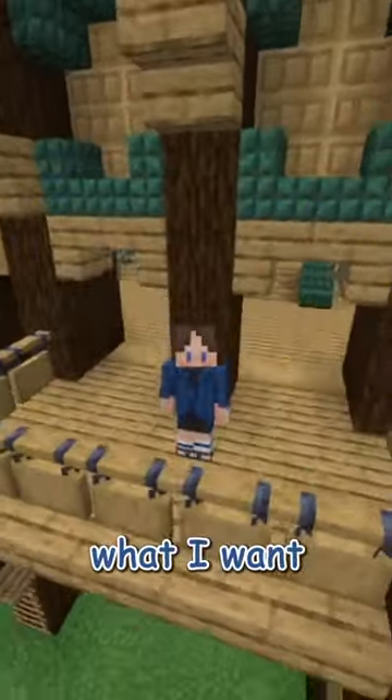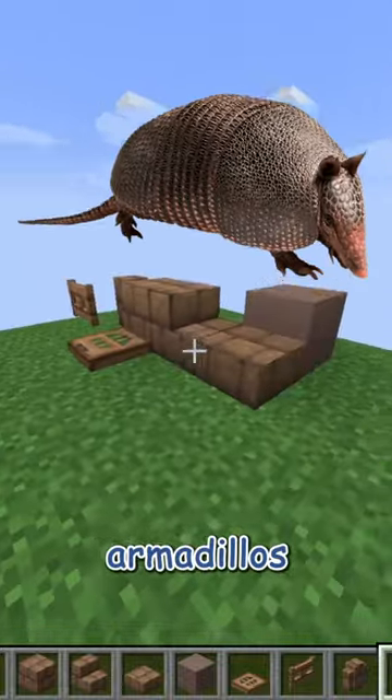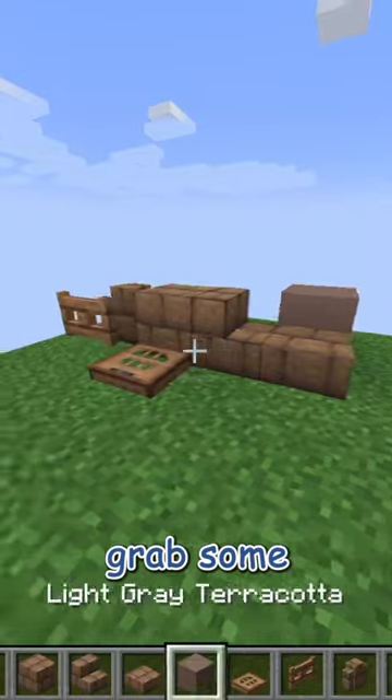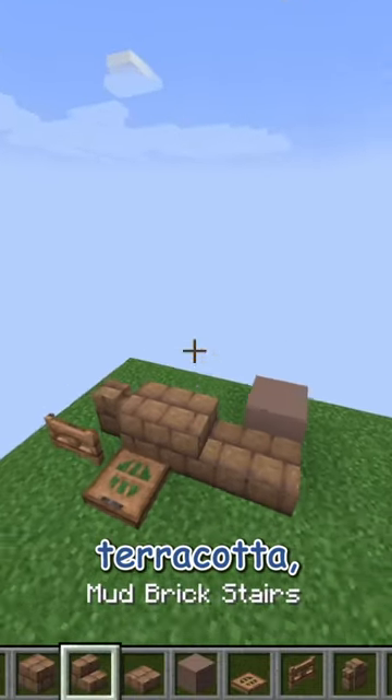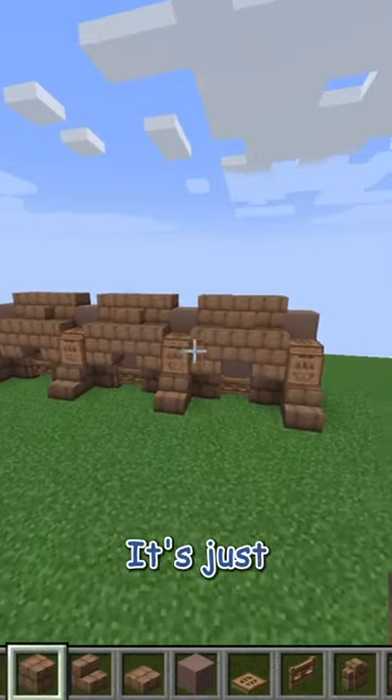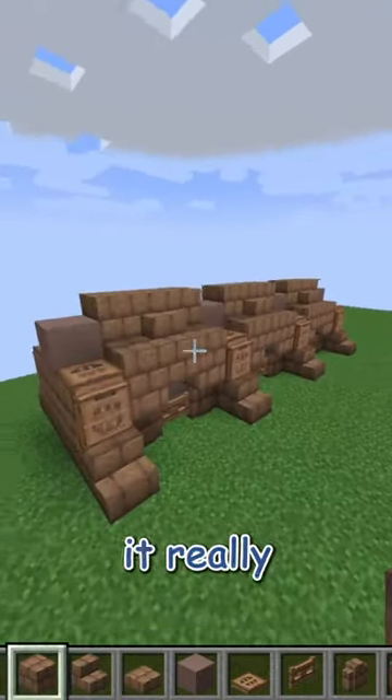What if I made an armadillo-inspired wall? Unlike the crab, I know exactly what I want for this. I wanted to emulate the armadillo's round little body by making it a nice arched wall. So I grabbed some mud bricks and some light gray stained terracotta and came up with this. I really love the way mud bricks and jungle look together — it's just a perfect combination and I think it really suits this wall.